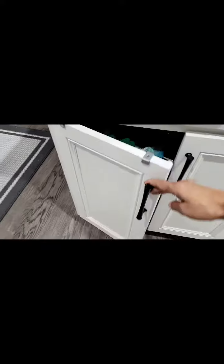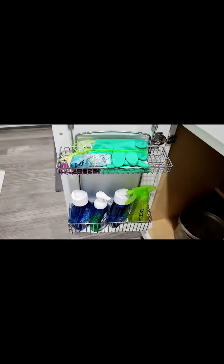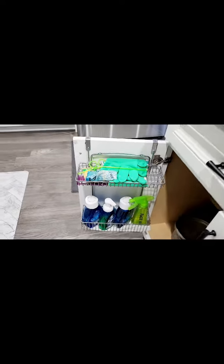Here's another organizer that I like — it's an under-the-shelf organizer. If you open this door, you can keep all your dishwashing liquids, dishwashing brushes, and everything here.